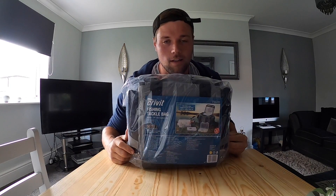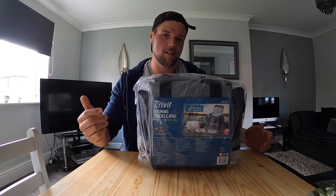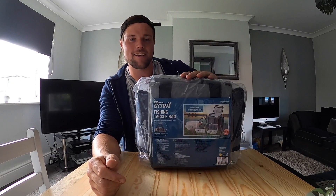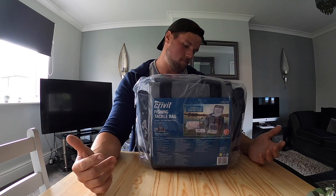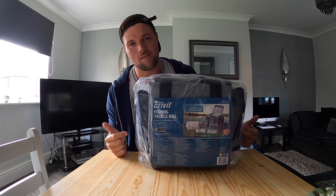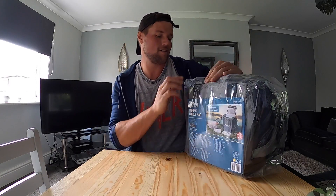Bit of a different video today. Went to Lidl yesterday to get something for dinner, didn't get anything for dinner - bought some butter, some drumstick squashes, some fake Lilt, and this bad boy low fishing tackle bag. I didn't even know they had fishing stuff. Saw this, had to buy it. Thought I'd do a little unboxing first-look review sort of thing. $24.99 and it comes with eight lure boxes - I like a deal, too good to miss.